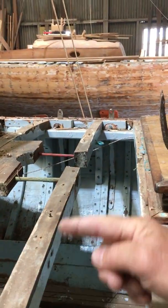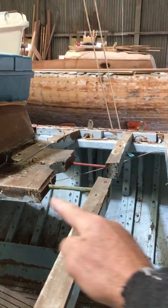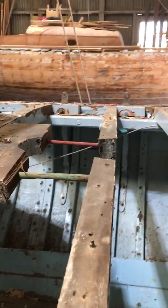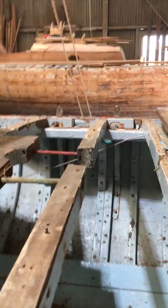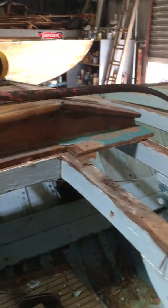A little bit odd that this main beam had been cut — there was a mast partner all the way around there — but the bolts are quite corroded and the bit of wood had split through. We could just sister that deck beam up before we put the partners back in.